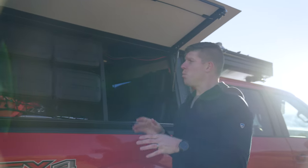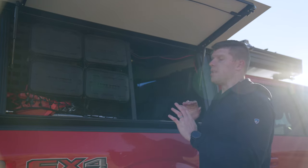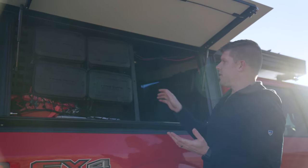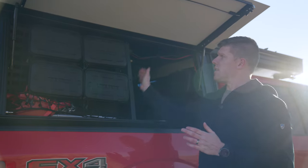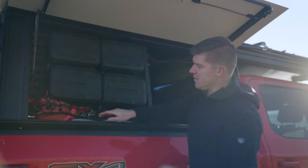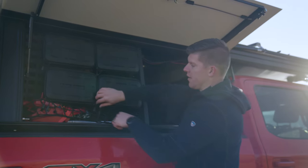These are gear vaults. The whole purpose of a gear vault is so that you have access to your gear without having to get into the bed of your truck. When you purchase one of these, you're going to get the steel gear vault itself, four of our gear bags, and the bungee system, which I use to hold down heavy stuff so it doesn't have to float around in the bed of my truck.